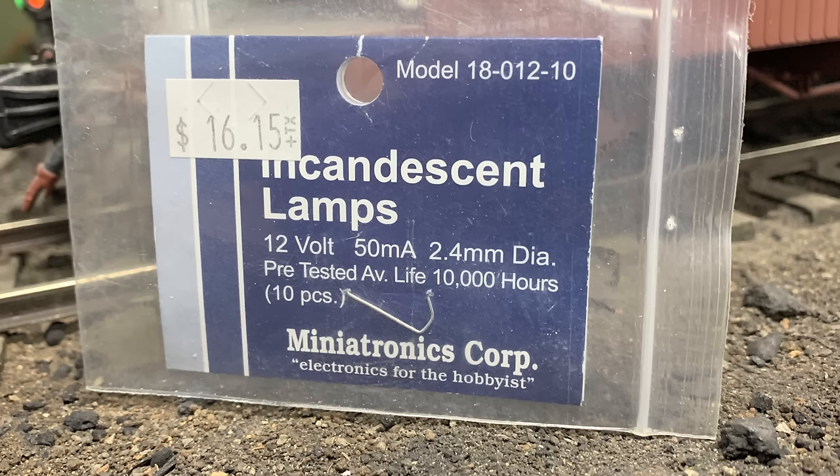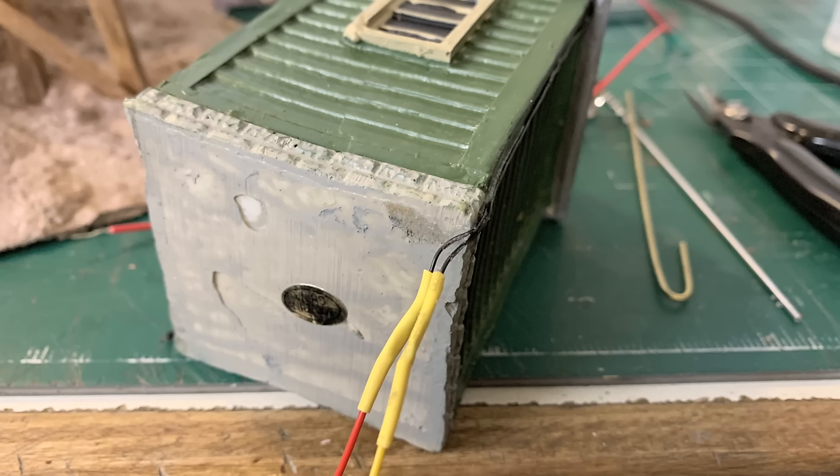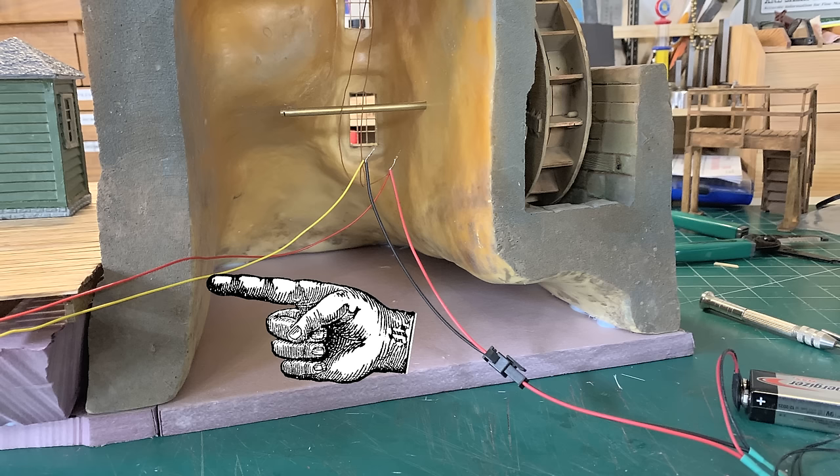Now I'm also using, to light the interior, these 12-volt incandescent lamps from Minotronics — we get these from the train shop, which is at Gardner Village, which is where the Gardner Mill is, so it's appropriate. I just love these and I just love the nice golden glow we get off of them. I'm going to put these throughout the building, and I wanted to use that as a porch light on this casting. I just fished the leads from the porch light down under the pier where they don't show and brought those around the back of the building and connected that up to the main bus.